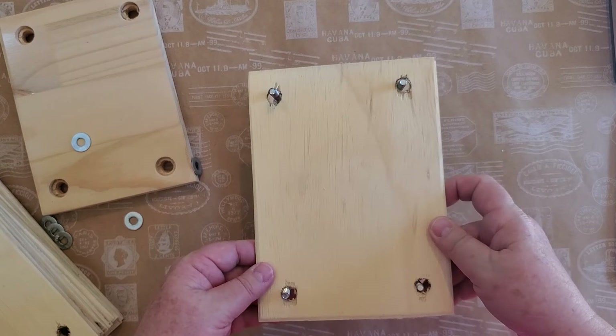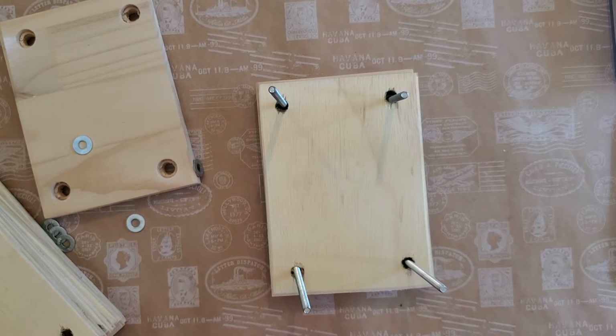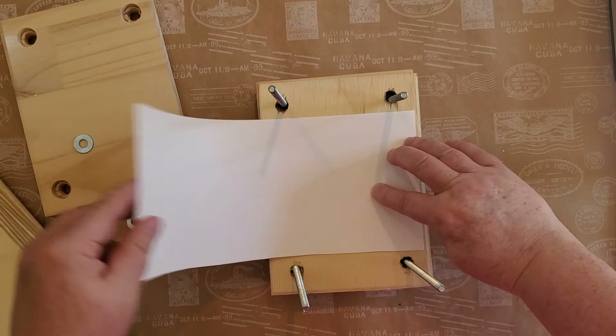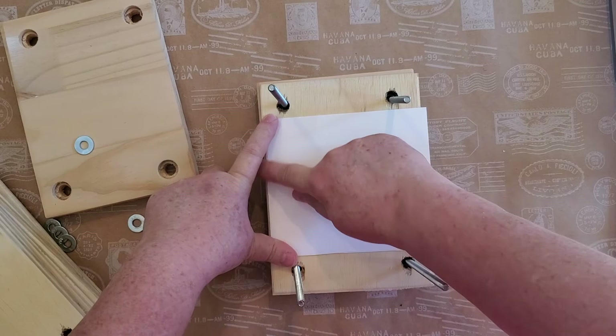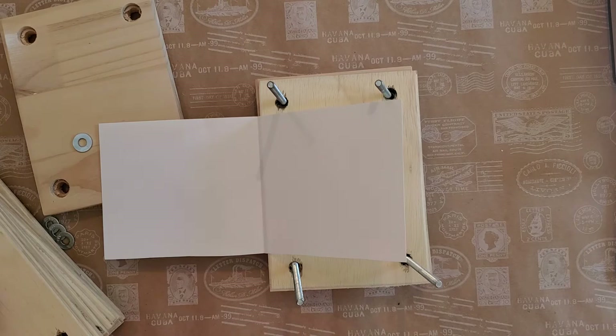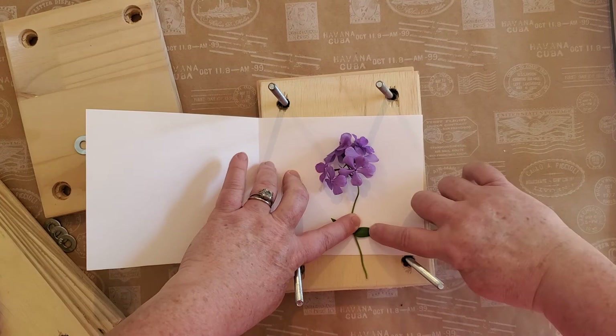Again you start with one of the thin boards and put it in like so, then your paper — I have pre-cut some paper for this size. I just lay mine over; it's simple and easy and I don't have to keep track of bits of paper flying around. I've got a few more phlox flowers here, so I'll go ahead and lay them down, catching some of the leaf in it.